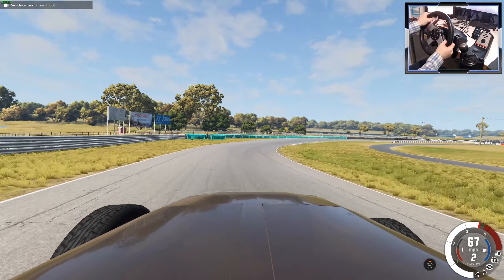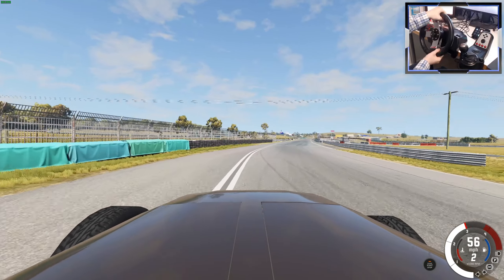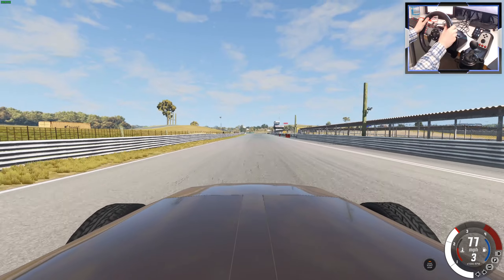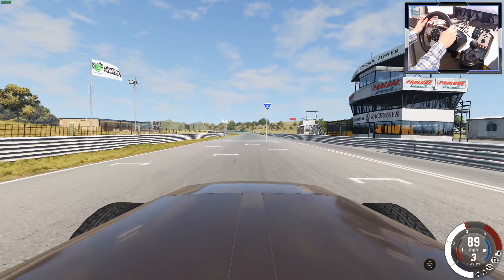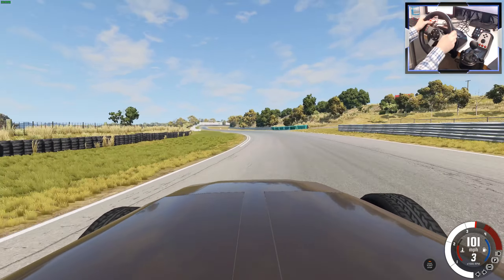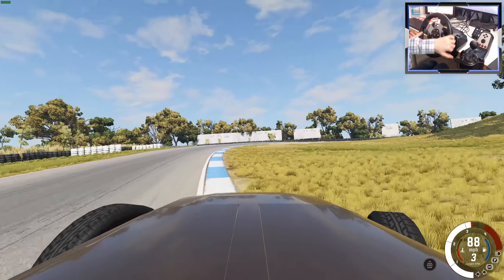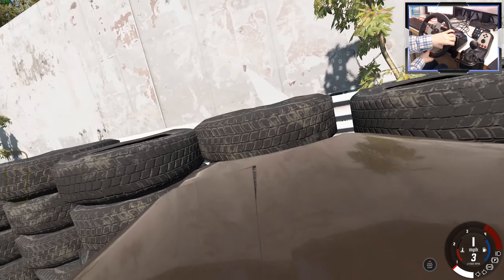We are not overheating yet. How fast can this thing go? I'm struggling to get grip. Third gear — 80, 85, 90... a hundred. Oh wow, we're gonna crash! Wow, that was a jittery camera, but yeah. Let's go again.